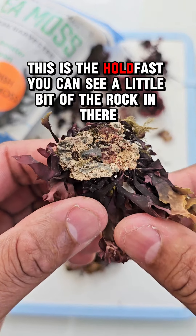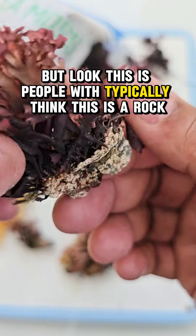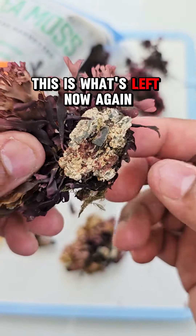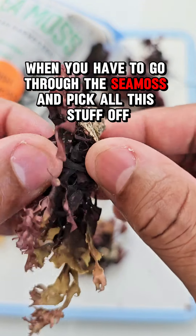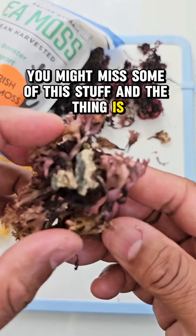Let me show you another holdfast. You can see a little bit of the rock in there, but people will typically think this is a rock — it's not, it's the holdfast. This is what's left when they yanked it off of the rock. Why would you want this in your sea moss when you have to go through it and pick all this stuff off? It's more time consuming and you might miss some of it.